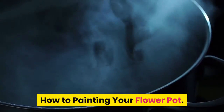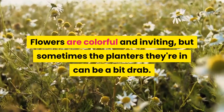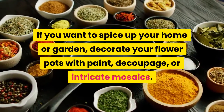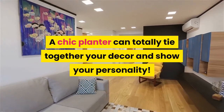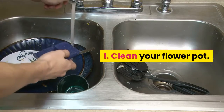How to paint your flower pot. Flowers are colorful and inviting, but sometimes the planters they're in can be a bit drab. If you want to spice up your home or garden, decorate your flower pots with paint, decoupage, or intricate mosaics. A chic planter can totally tie together your decor and show your personality.